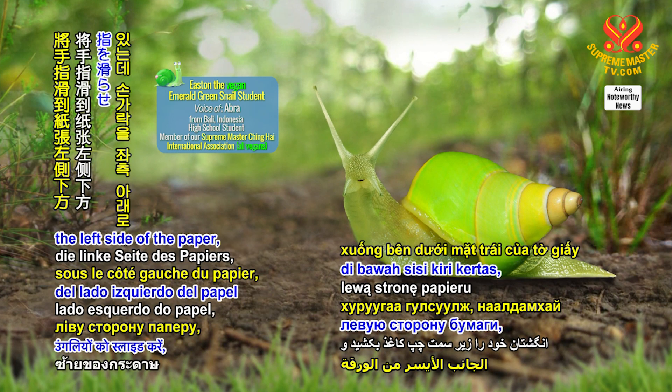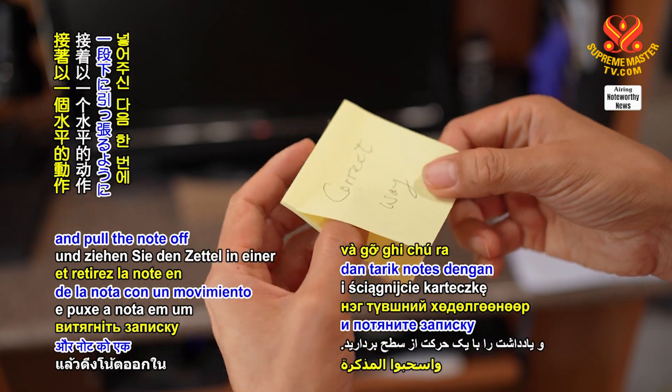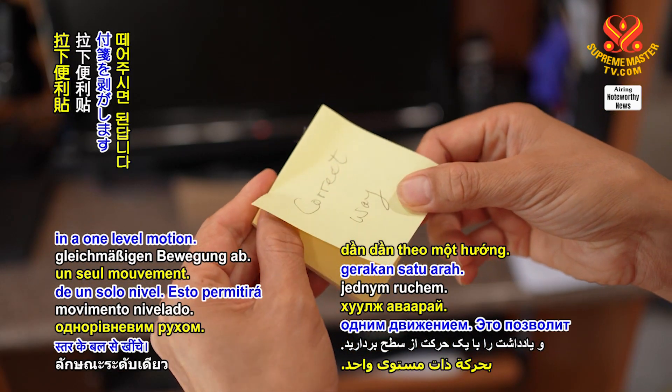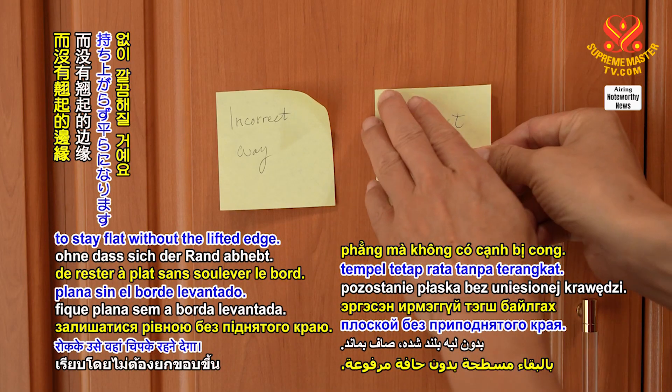Slide your fingers beneath the left side of the paper and carefully insert them below the sticky part and pull the note off in one level motion. This will allow the sticky note to stay flat without the lifted edge.